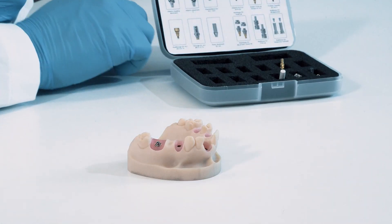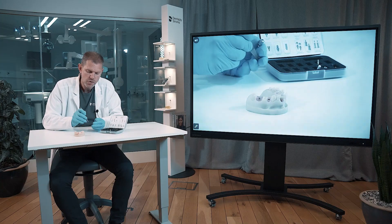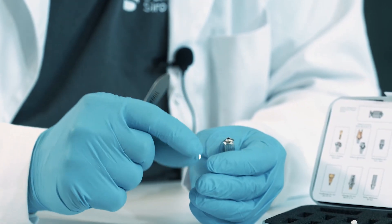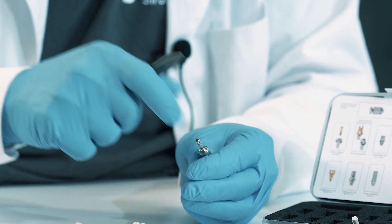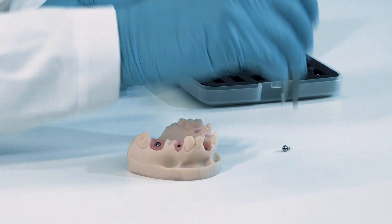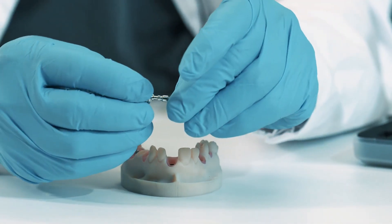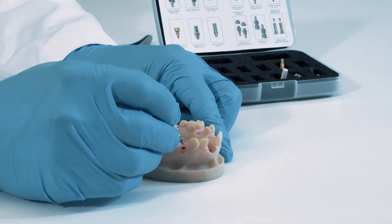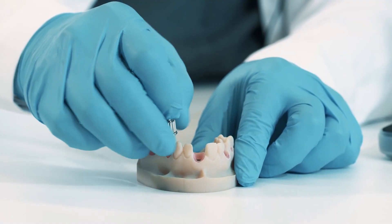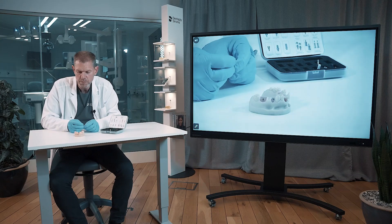For demonstration purposes, sometimes you don't have these plastic parts. Then you instead use the driver handle together with a multi-base driver. You take the second one, bring them together, and do exactly the same as you did for the first — tighten it down until it reaches the bottom, then take out the multi-base driver.